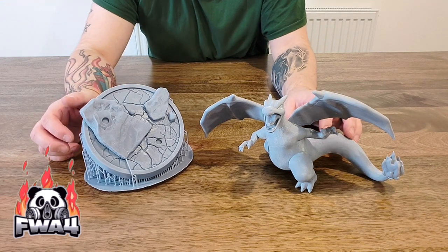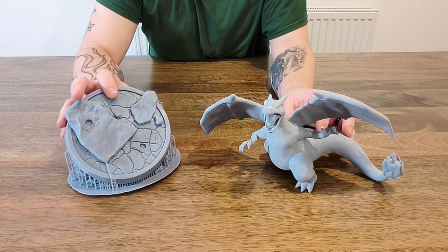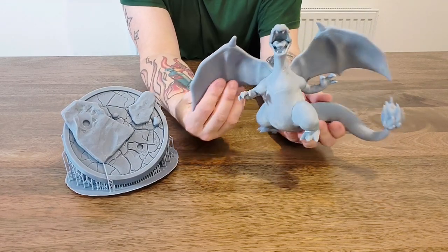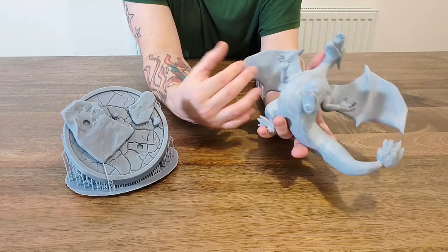What's up guys and welcome to the channel. In this video we're going to take a look at this giant 3D print that I did on the Anycubic M3 Max. As you can see, this is the Charizard — he's pretty detailed and he came out absolutely flawless.